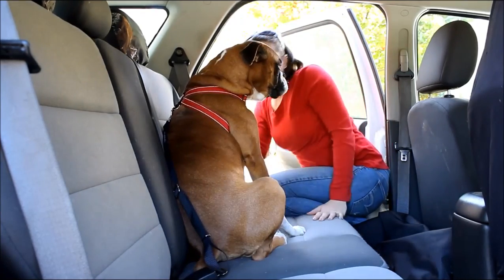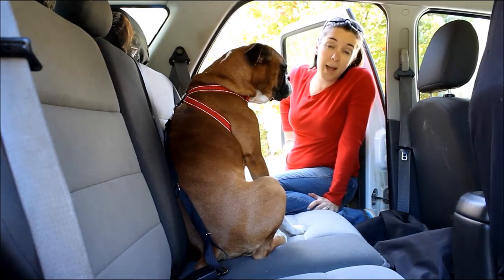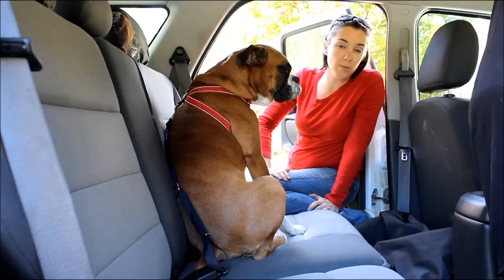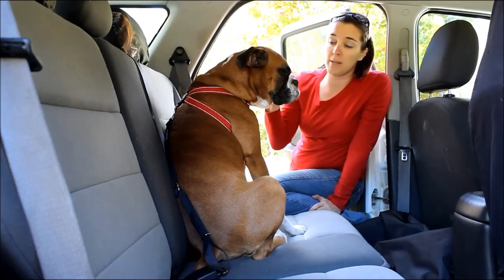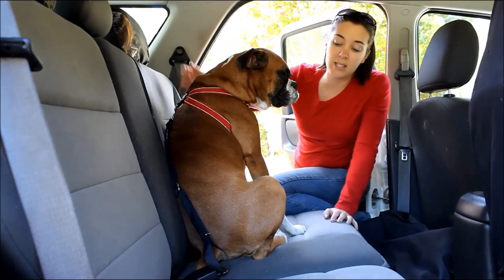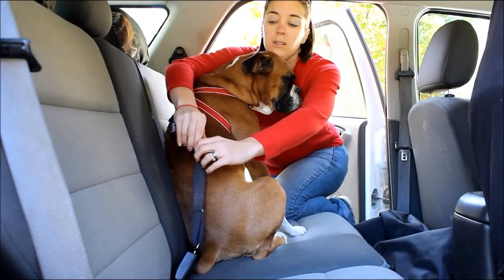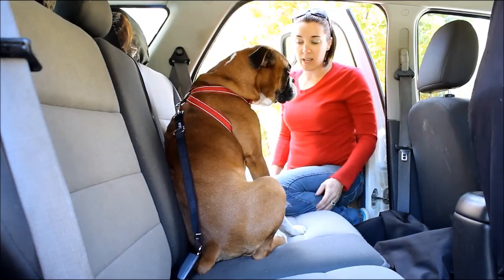So your dog is harnessed in there. Chloe's not really going to move around much because the car is not moving, but if it were she might try to walk around. She has the range of movement to get to the window or the other side if that's what she wanted. But in the event of an accident, I would have it tightened up like it was when I first had it on her.